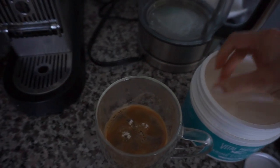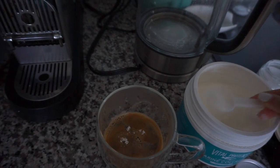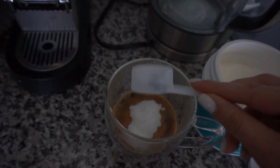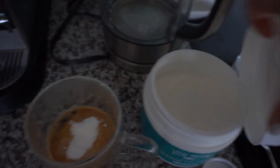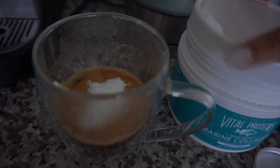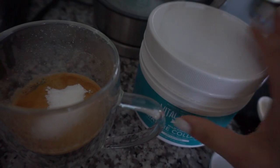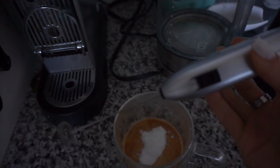Then I put in collagen. I put one scoop depending on whether I think I'm going to have collagen later. I know I'm going to have collagen later so I'll put one scoop now and another scoop later because the serving size is two per day. I'm using the marine one at the moment, but I think I like the light blue tub better. Then I use this hand frother that was like $10 — you can find that on Amazon.